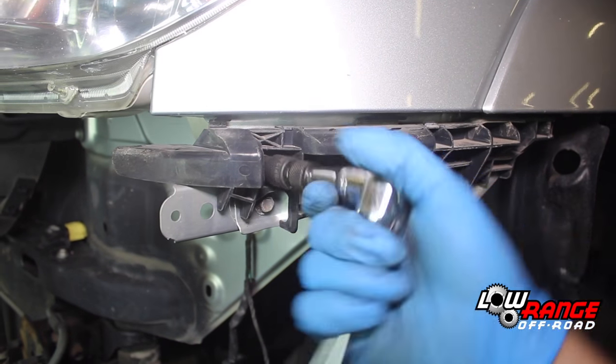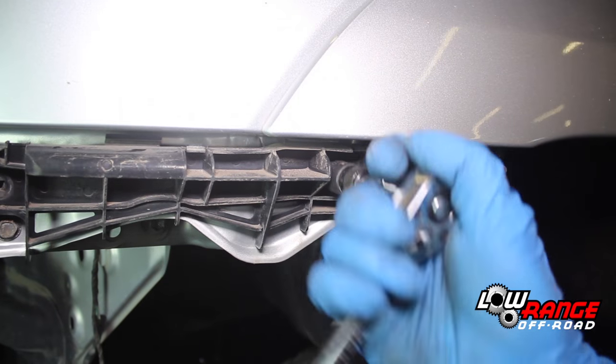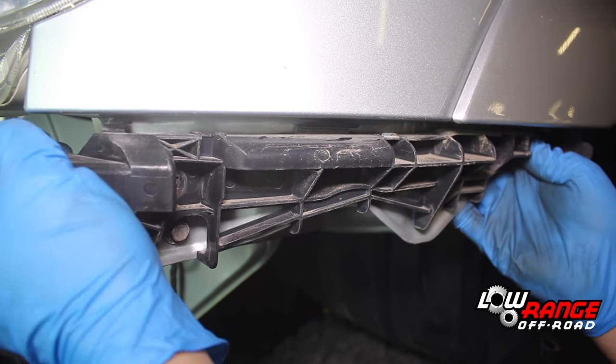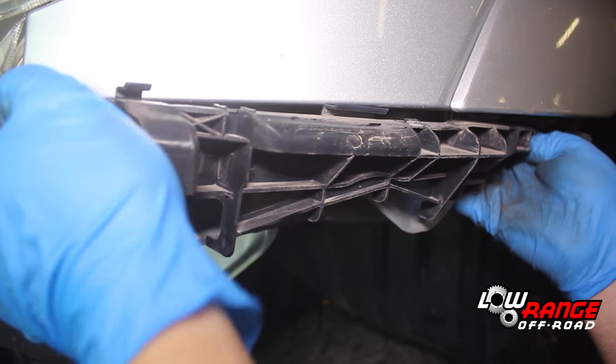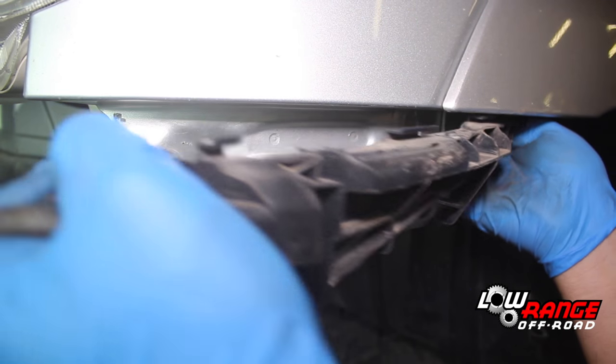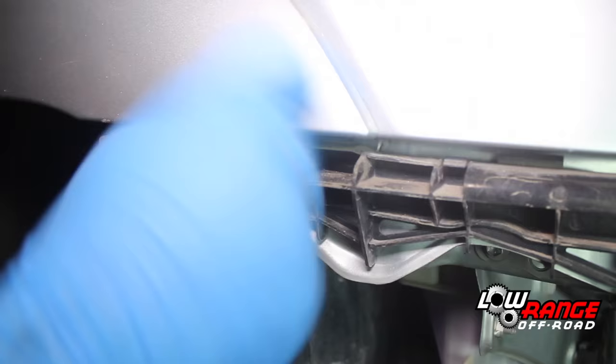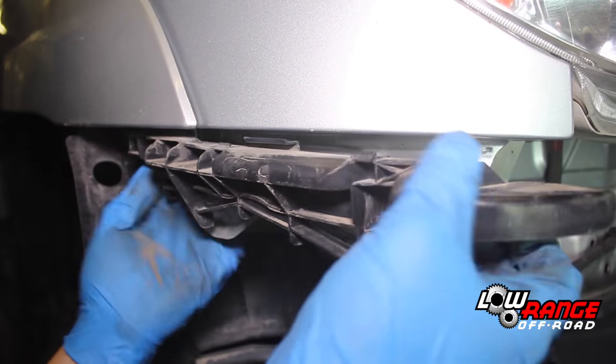Remove the driver side bumper cover support by removing the two bolts using a 10 millimeter socket. Once the bolts are removed, pop the support loose at both ends. Remove the passenger side bumper cover support in the same way.